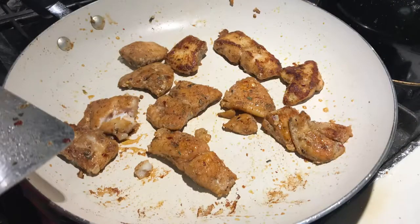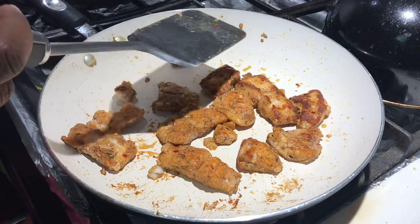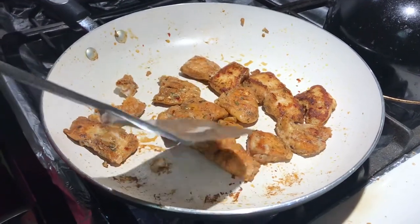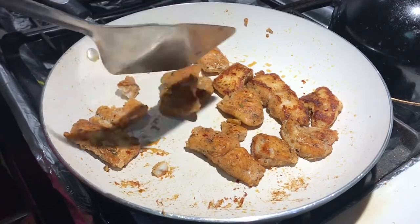Here is a picture of the fish once again — I just turn them around to make sure they are completely done. They will begin to fall apart a little bit, but that's perfectly fine, and that's what you want them to do so they can fit in your tortilla perfectly.